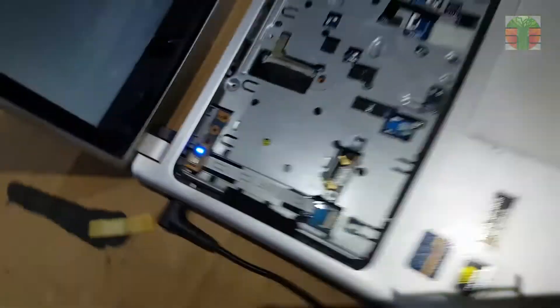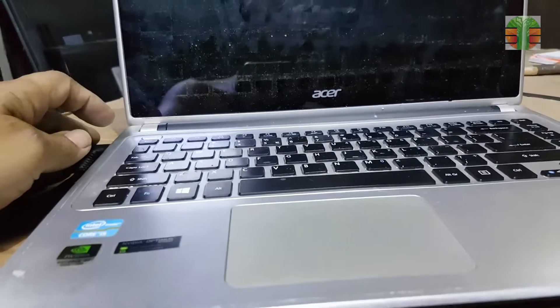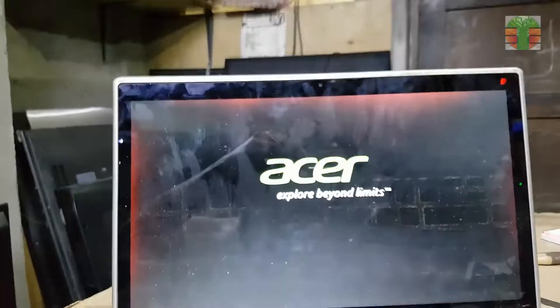Looks working now. A few moments later — the laptop is working great.